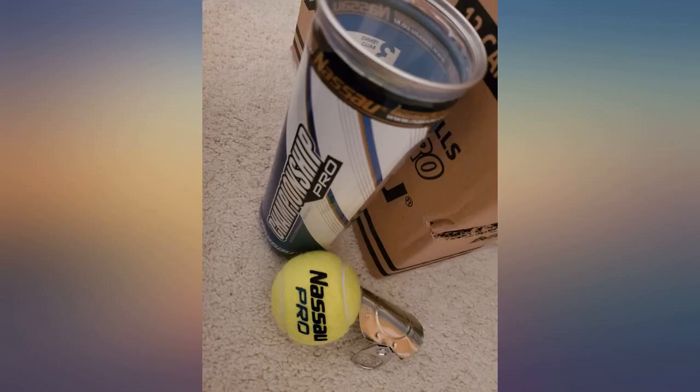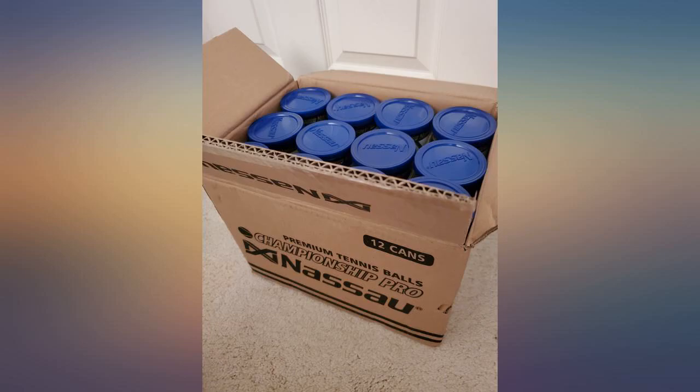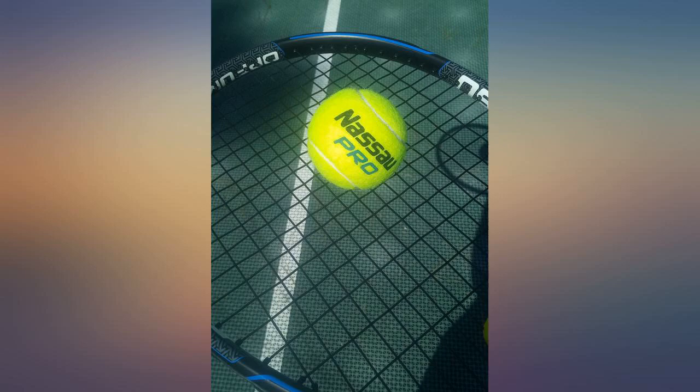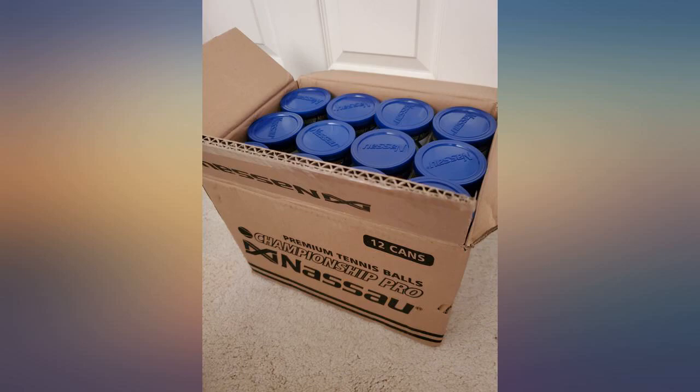These Nassau Pro balls come with all the bells and whistles that you would expect from a championship level set, including the pressurized can, the spray paint smell, and some pretty rugged balls. I can't say if they would hold up to Novak's forehand or Federer's serve, but they handled my warm up like little yellow champs.